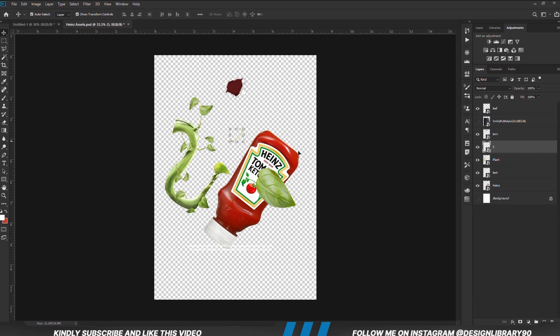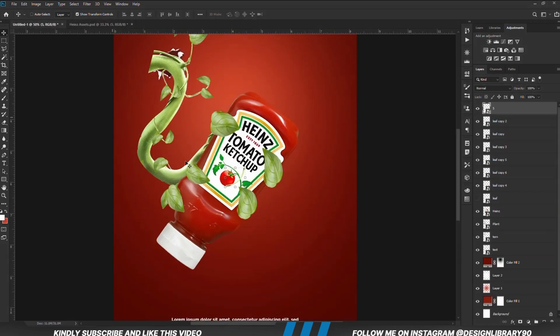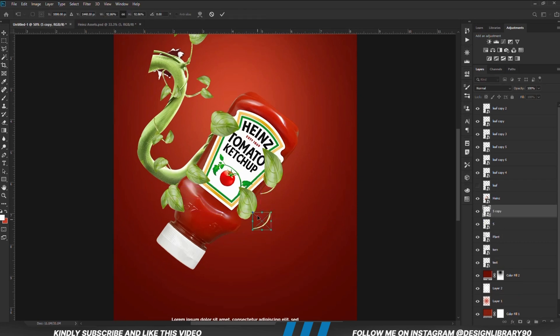We are just going to copy this branch and position it just under the leaves to make it look as if it's actually attached to the leaf. Ctrl+T — we are just going to warp that a bit. Ctrl+T, right click and Warp.